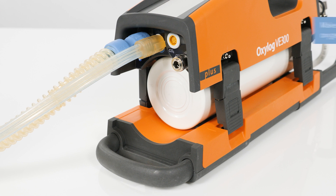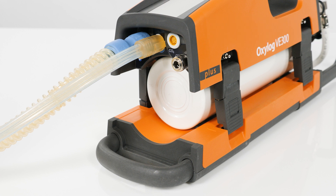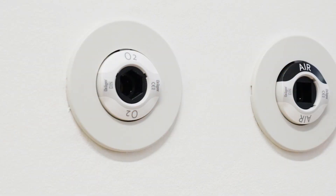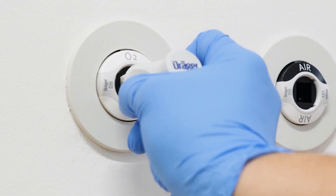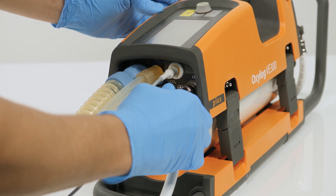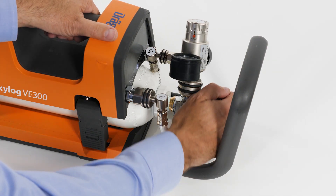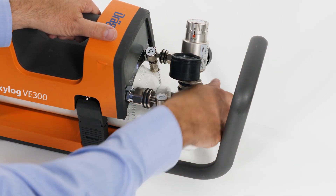To maintain continuous oxygen supply when switching from the built-in oxygen cylinder supply to central gas supply, the device can additionally be connected to a central gas supply system via the quick coupling port while the cylinder supply is active. Connect the gas probe of the oxygen compressed gas hose to the oxygen terminal unit. Connect the oxygen compressed gas hose to the device's quick coupling port until it locks in place and the oxygen supply is assured. Slowly close the valve of the built-in oxygen cylinder.